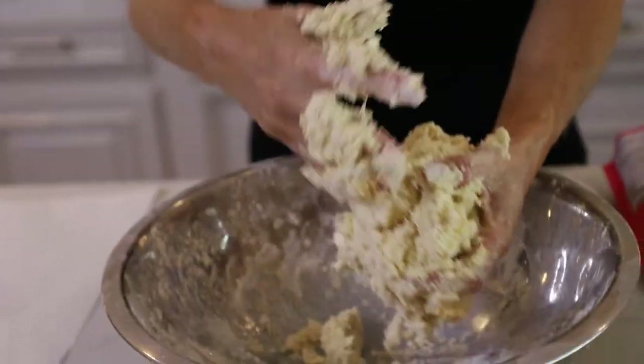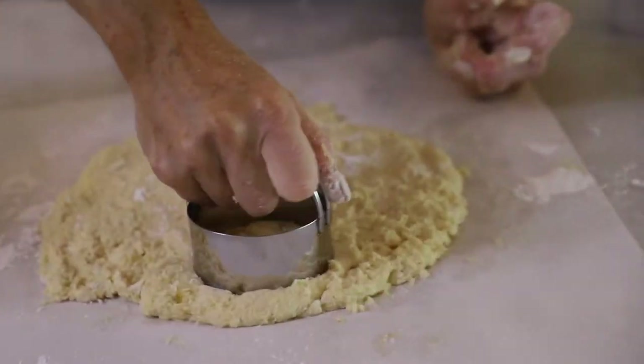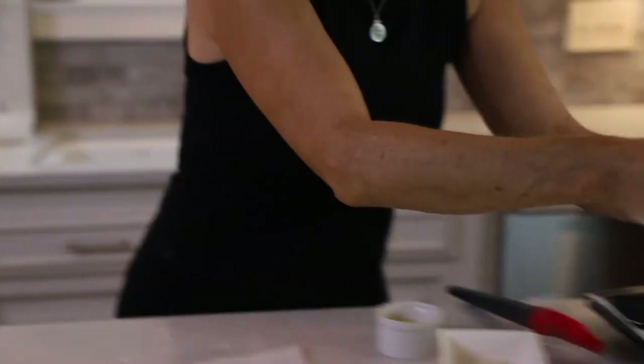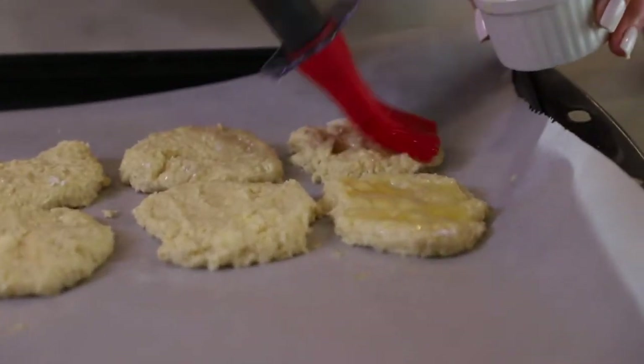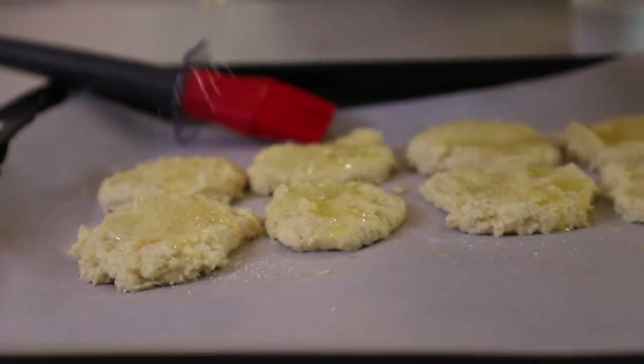You don't want to overwork your dough. I'm going to pat this out, then cut it into biscuits, and put each biscuit on this parchment-lined baking sheet. Now I'm going to rub them with melted butter and then sprinkle them with sugar.